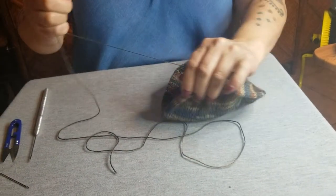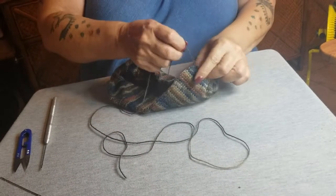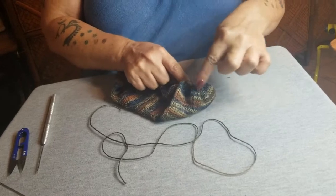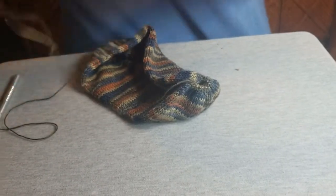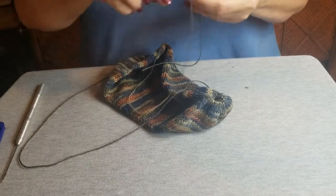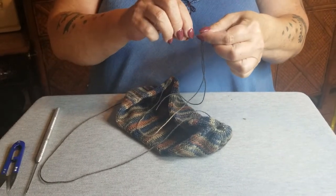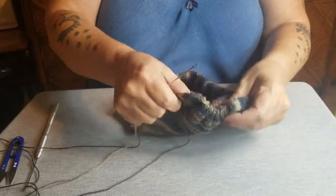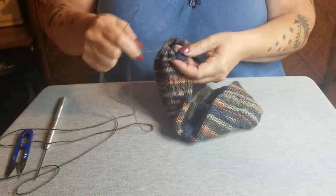We close this way — just like a hat, you'll cinch that up and sew it on, but don't cut your yarn. Believe it or not, we're close to done. There's a lot of handwork on these, but they're so daggum warm because it ends up being a double-layer sock.